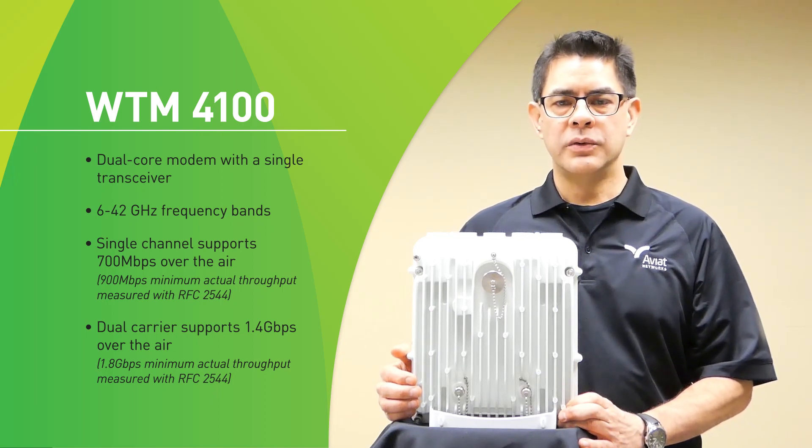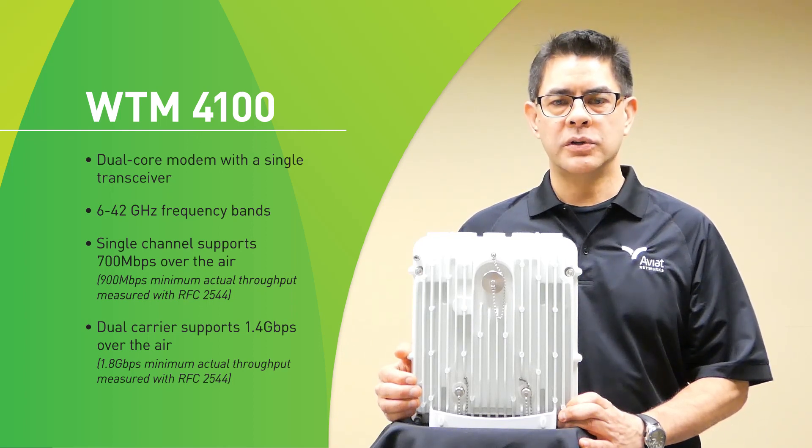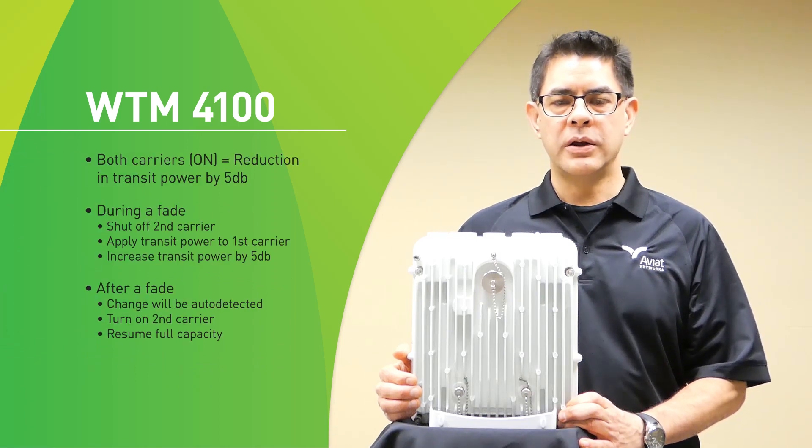The reason you use the WTM-4100 is if your license has both channels on the same polarization — meaning they both have to be on vertical or both have to be on horizontal. When you turn on both carriers in the modem we're going to have a reduction in transmit power by 5 dB. This gives us the maximum transmit capacity to the radio at a slightly reduced TX power and system gain.